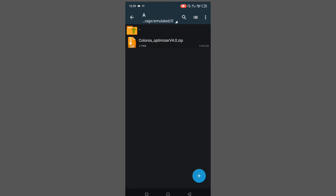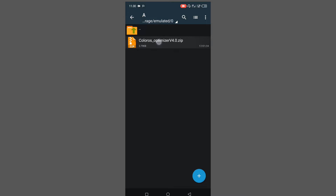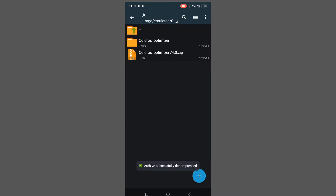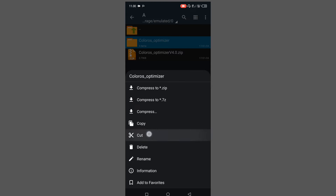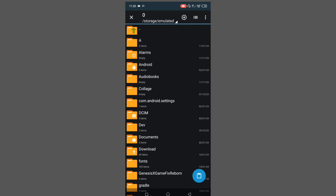Langsung aja kita ke tutorial pemasangan modulnya. Kalau udah kalian download, di sini buat bahan zip-nya namanya adalah ColorOS Optimizer versi 4.0. Langsung aja kalian tinggal ekstrak. Selanjutnya buat folder hasil ekstraknya, langsung aja kalian pilih pindahkan atau cut, atau copy ke memori perangkat atau device storage. Tinggal paste foldernya ke sini, dan nama foldernya adalah ColorOS_Optimizer.